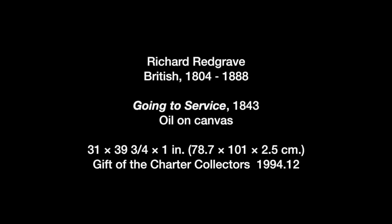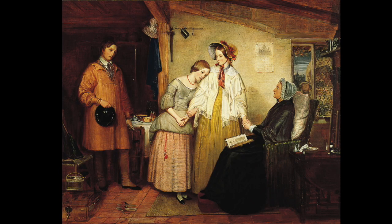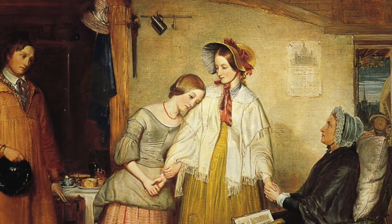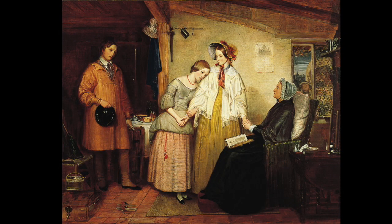This painting is called Going to Service by Richard Redgrave from 1843. At first glance it might be difficult to figure out what's going on, but let's look at the sight lines as clues. In the center of the painting are two young women — they are the brightest part and right in the center, so immediately our eyes are drawn to them. The sight lines of all the other people encourage us to look at these two women, because they are at the center of the story.